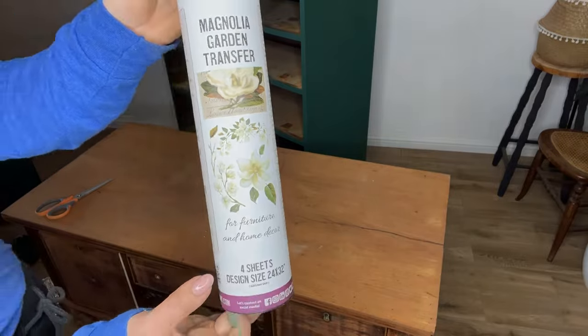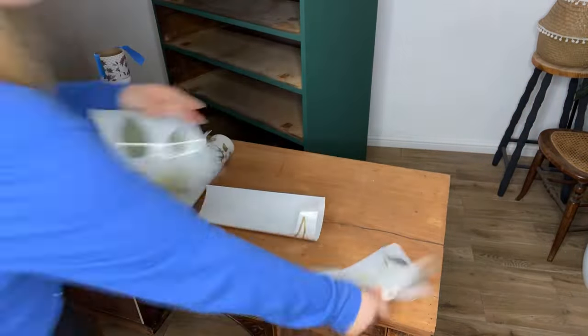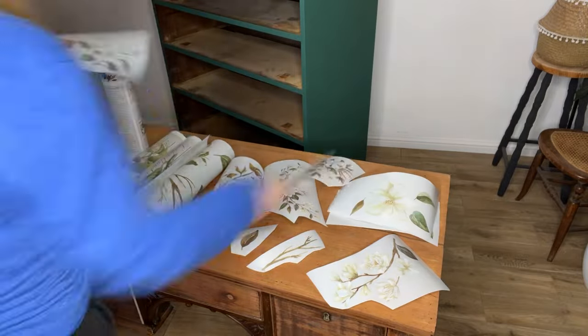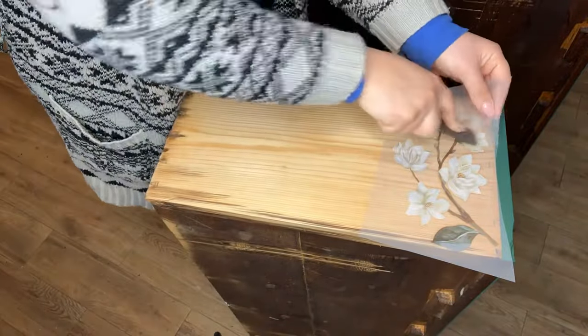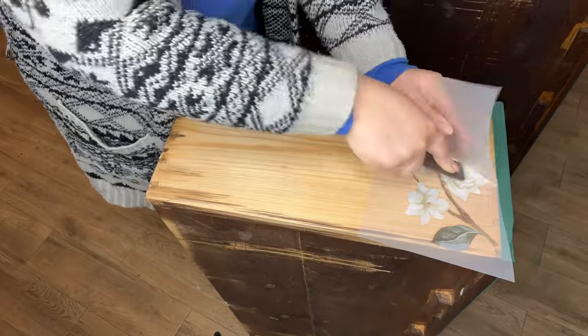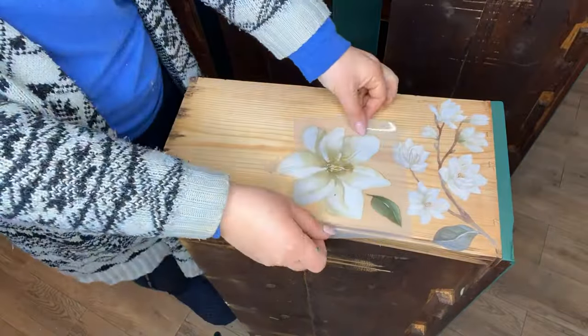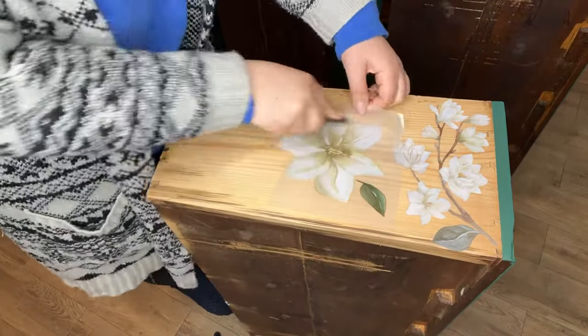Now it's time to apply the transfer. I've opted for the Magnolia Gardens as I think that goes really well with the color I created. I'm cutting out all of the different sections so I can select the flowers I want to apply. I'm going to apply these to the drawer sides — I've sanded and cleaned the wood prior to getting started. As you can see, I'm using the wooden burnishing tool to apply the transfer, which comes as part of the transfer pack.